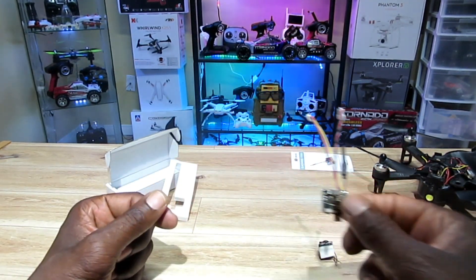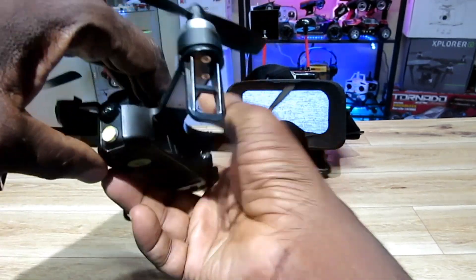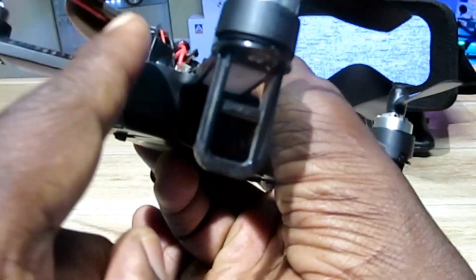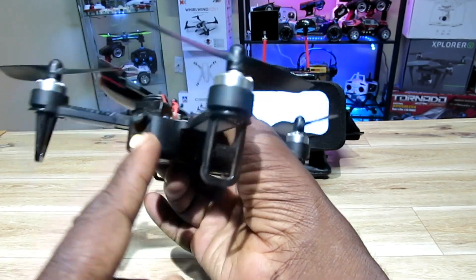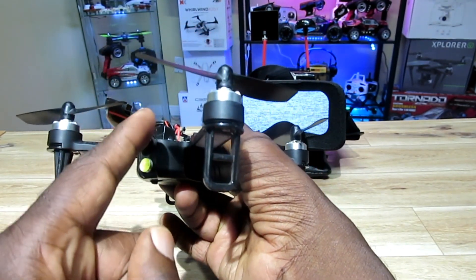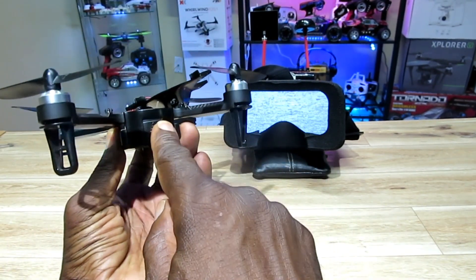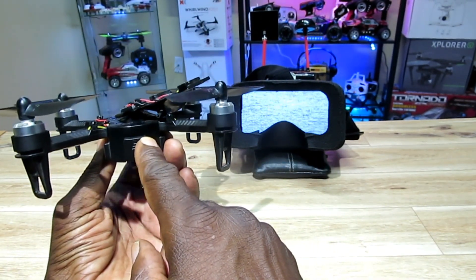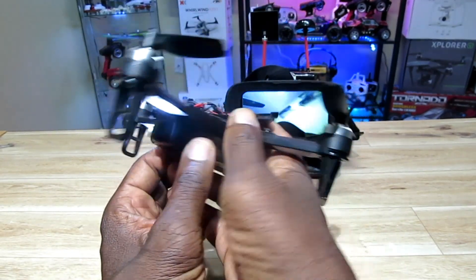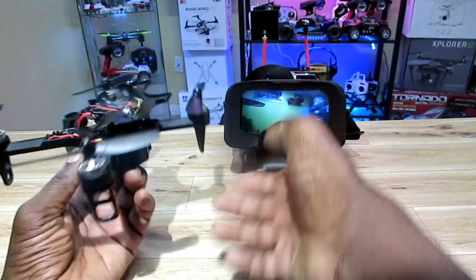I installed a power switch on the bottom of the Bugs 3 Mini right there, to be able to switch the FPV camera on and off. I also replaced the front headlight, so when the headlight's on the camera's on. Let me push the battery in and hit the switch.